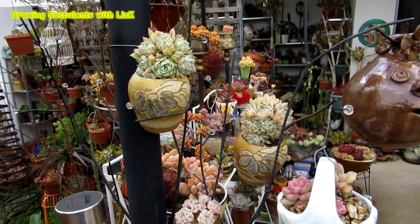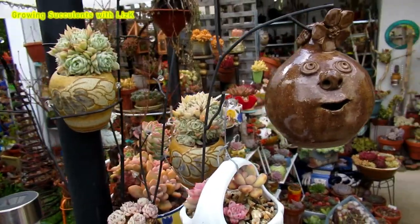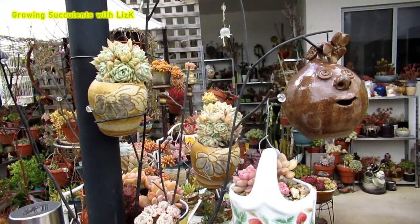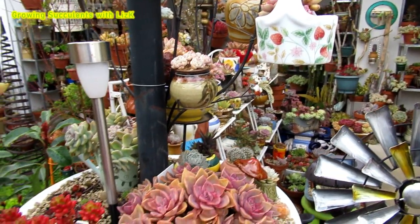Let's go succulent walk — no, succulent talk — no. I'm going to call this Succulent Mornings.